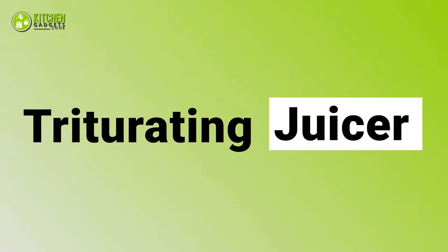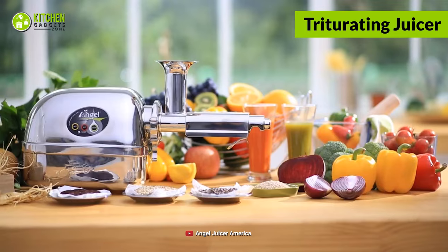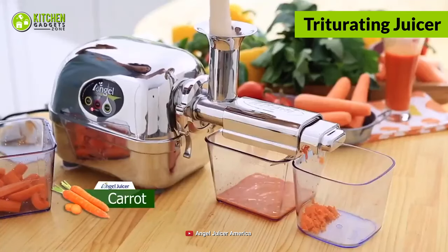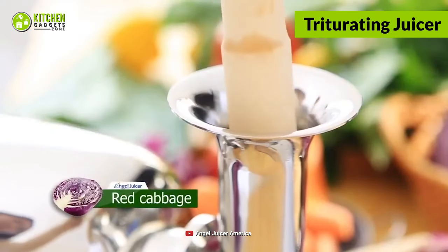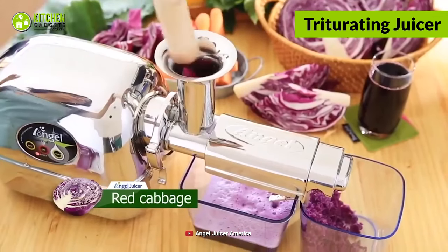Afterward comes the triturating juicer, also called a twin gear juicer, for its two augers that spin and pull to chew up ingredients when you put in spinach, carrot, or kiwi to make refreshing smoothies. Once you push fresh veggies or fruits between the two columns, it starts extracting juice at low speed but with high pressure.